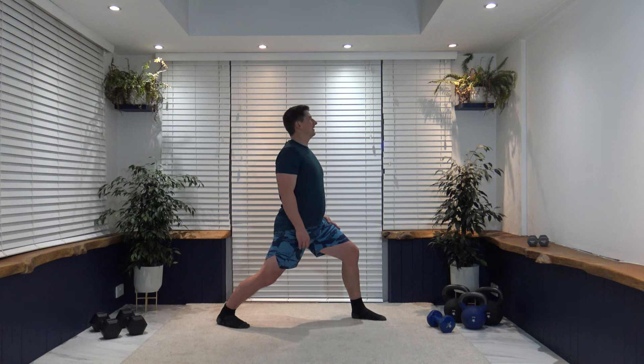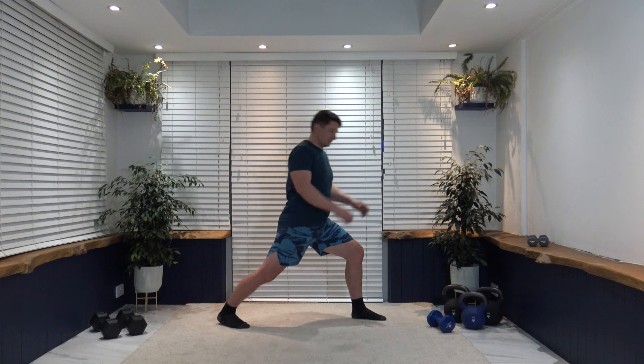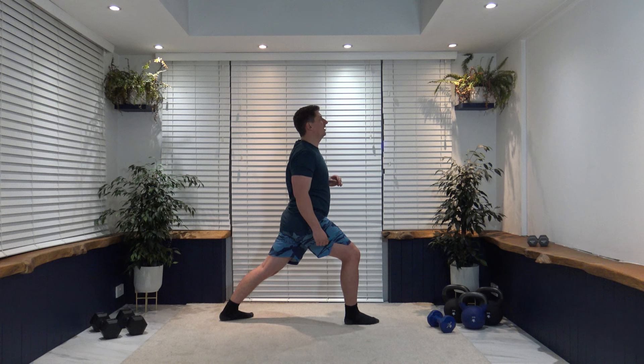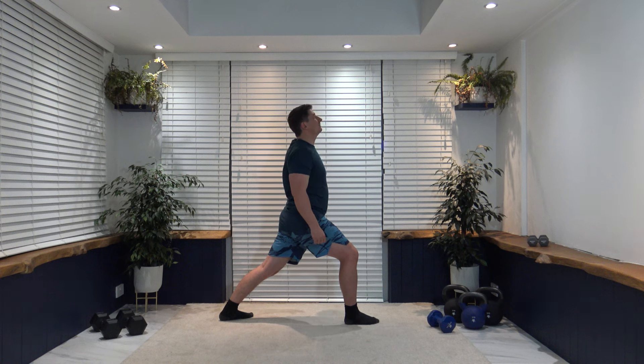Breathe in through the nose and out through the mouth, keep that nice strong core. Change it over to the other side — knee slightly bent, not going over the toe, push the heel into the ground, core nice and strong, looking forwards.